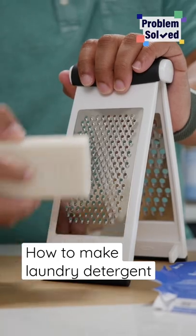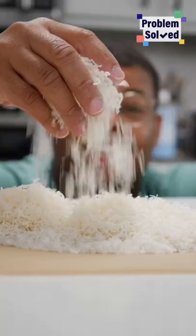First, we're gonna grate a bar of Castile soap. All you need is this little bar for many loads of laundry. This really is so satisfying.